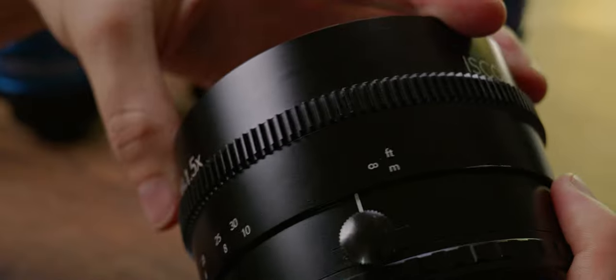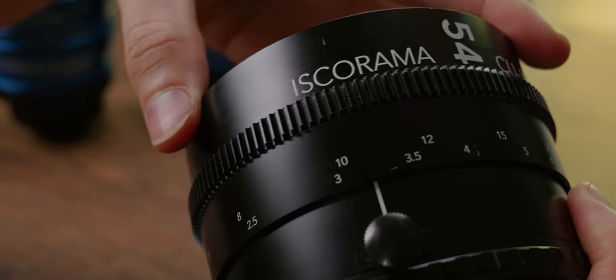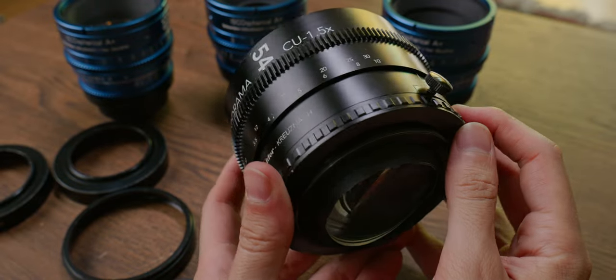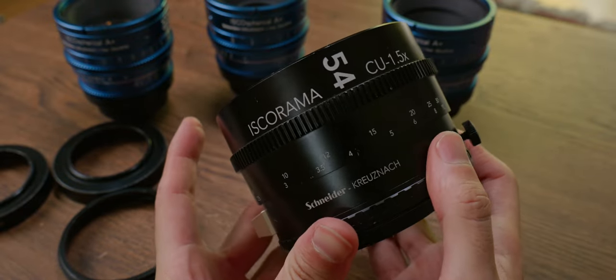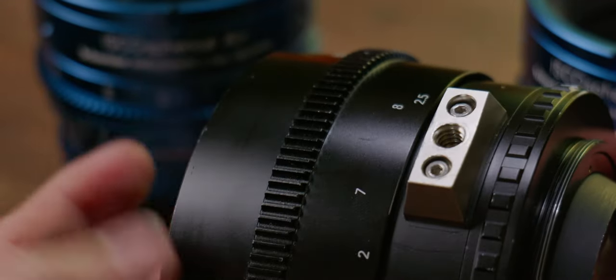The newest Iskorama also features focus gears, 330 degrees of focus throw, and markings in feet and meters. The adapter weighs 1100 grams, just shy of 2.5 pounds, and it's good that we have a foot support in this new version.